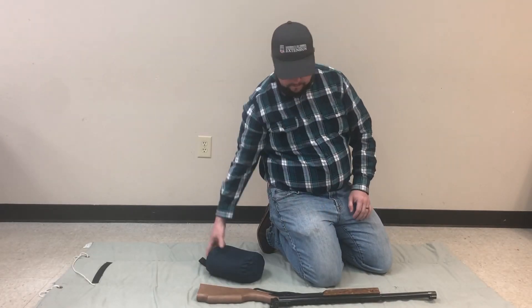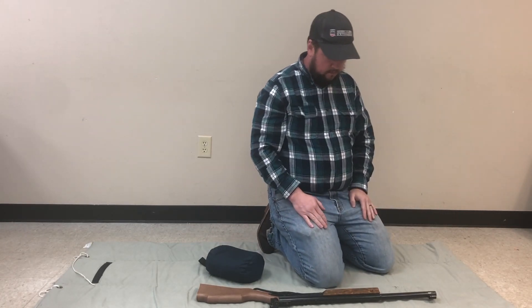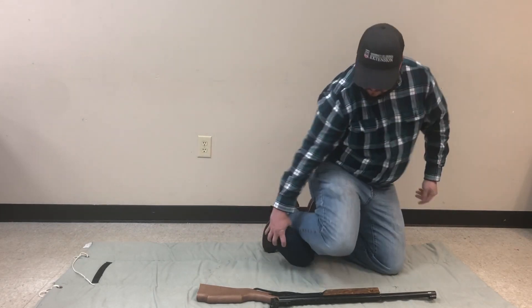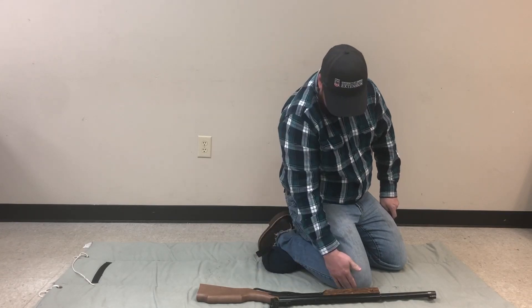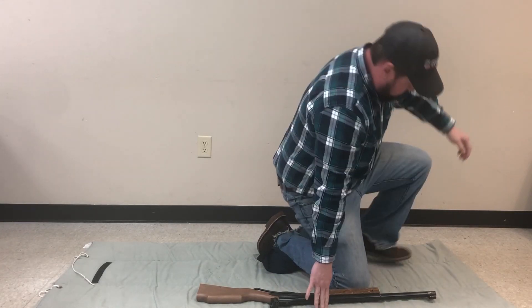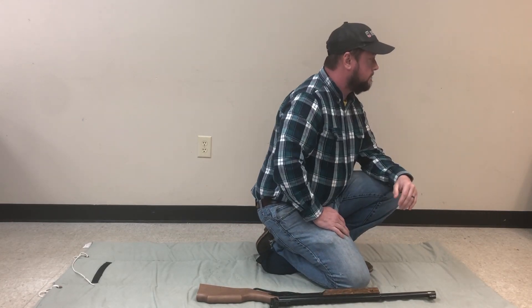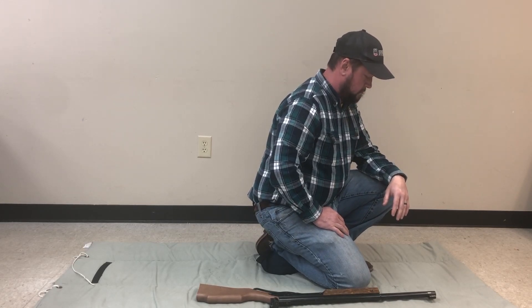First, arrange your body at about a 45 degree angle from the target. Place the kneeling roll under your right ankle, making sure that your right toes and knee are both touching the ground. Place your left foot on the ground with your heel next to the kneeling roll. This may look silly but it provides a very stable, compact foundation.